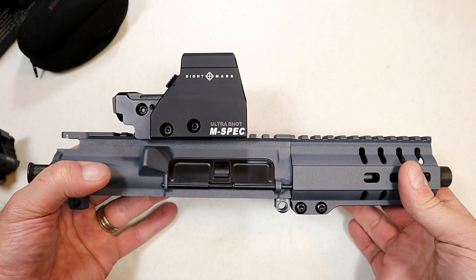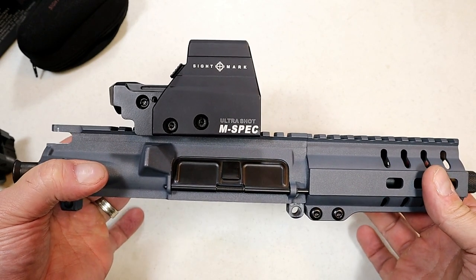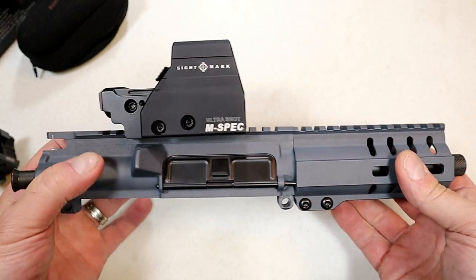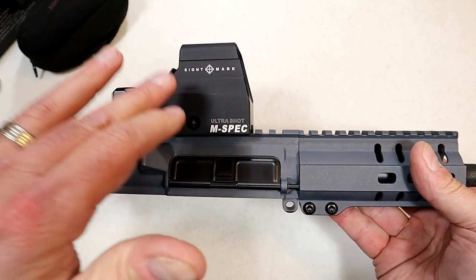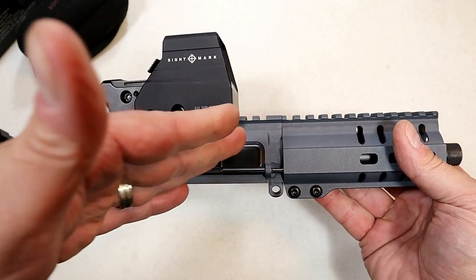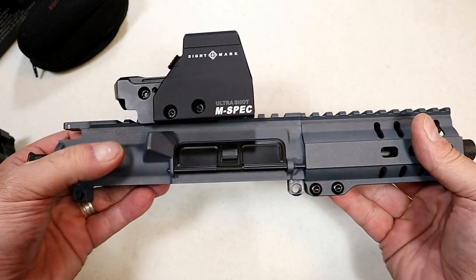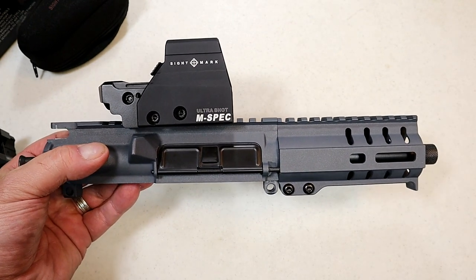Hey there friends, thanks for checking in. Today we're looking at the Sightmark Ultra Shot M-Spec reflex optic. It looks like an EOTech but it's nowhere near the cost of one, and I have found it to be a very nice optic. I have this mounted on my CMMG Banshee MK57 chambered in 5.7x28mm.